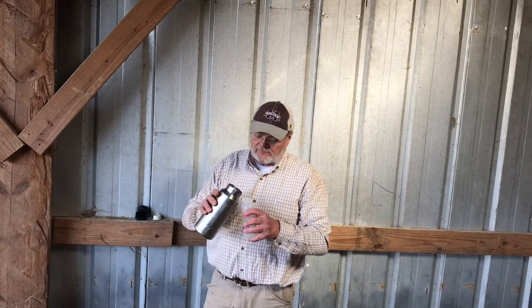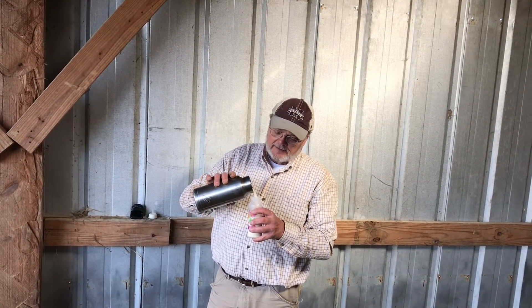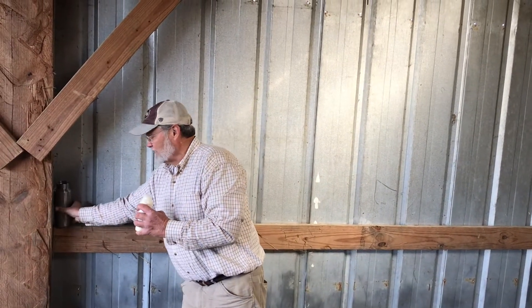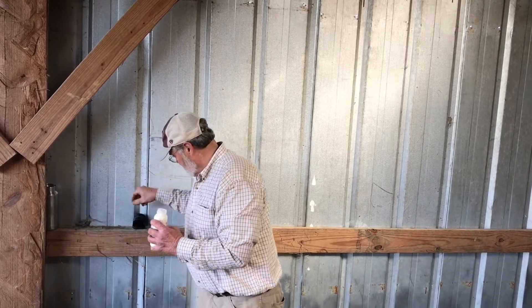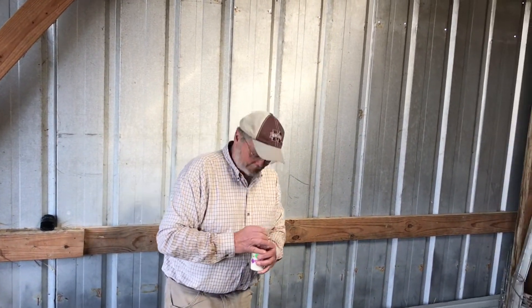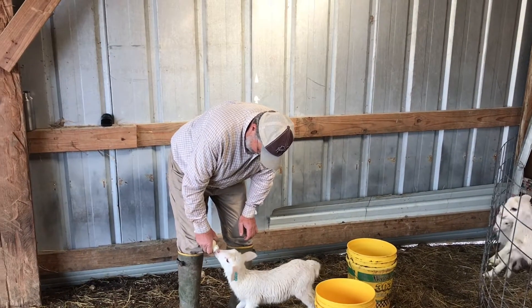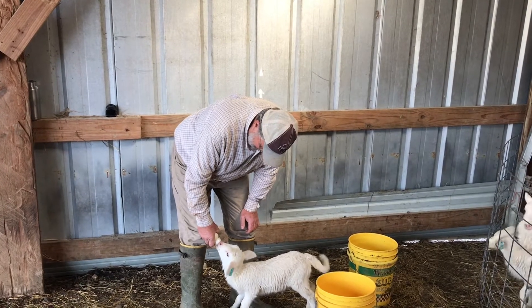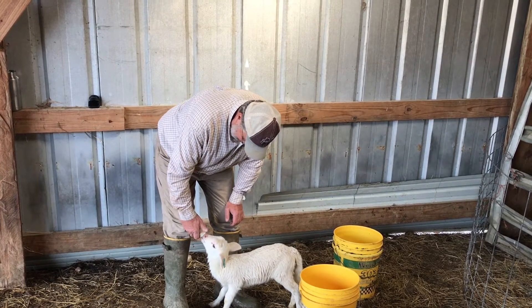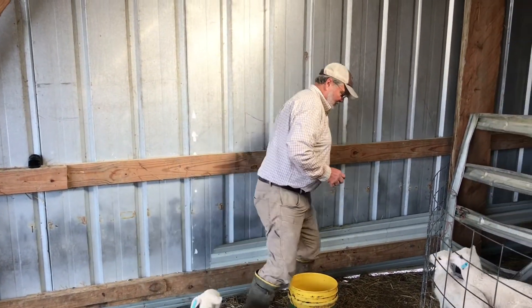This is a mixture called Lamb Saver milk replacer, and you just mix it with water — about 90 degrees or so. And they like it.